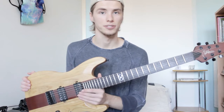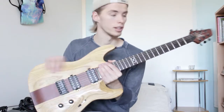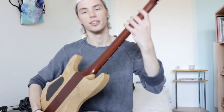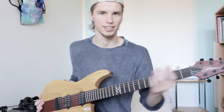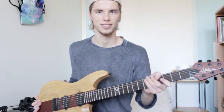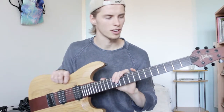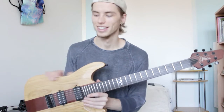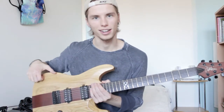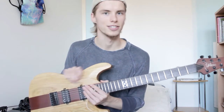One thing you can expect after using it for a while is that the matte finish, which looks and feels really great especially on the neck, will wear out and become more glossy. Your hand might not slide as well as it does at first, but it's no big problem because the wood seems pretty soft. It might get dings pretty easily, so be careful — it's probably not gonna take as much beating as a guitar with a hard lacquer finish.